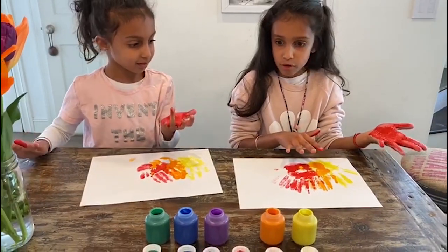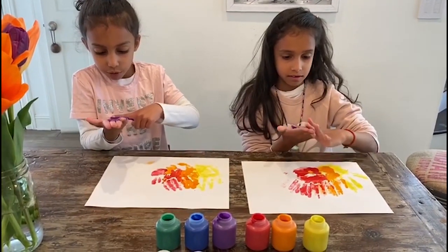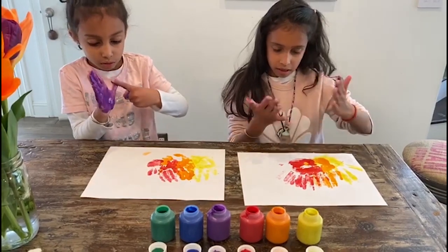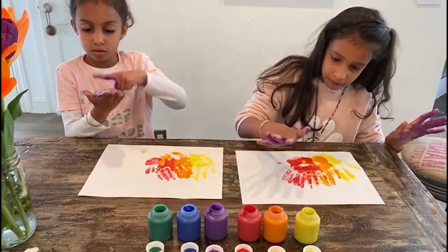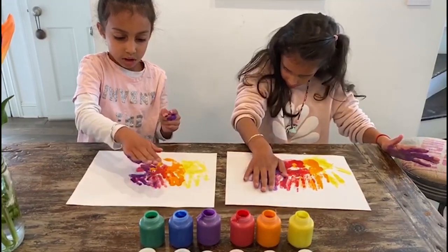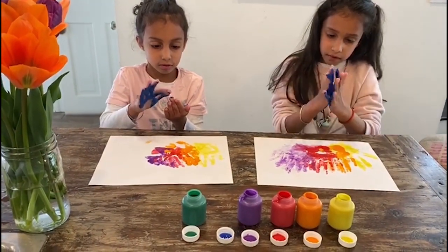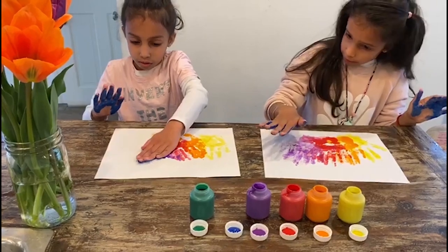Now we're going to do the purple, blue, and green. This is feathers. This is the first one of the three other colors of the NBC Peacock. Wash your hands. I'm going to do blue — second one of the three colors. Just make sure you do it three times or two, putting it down.